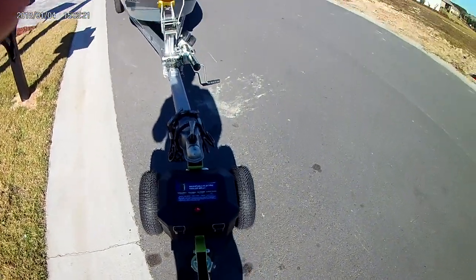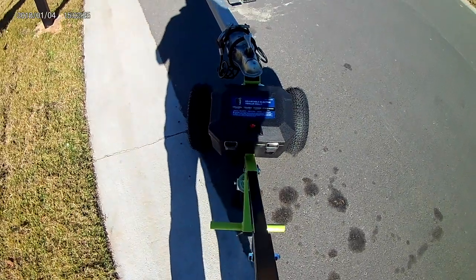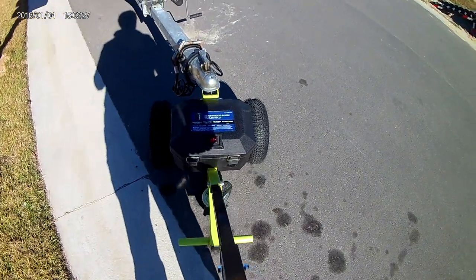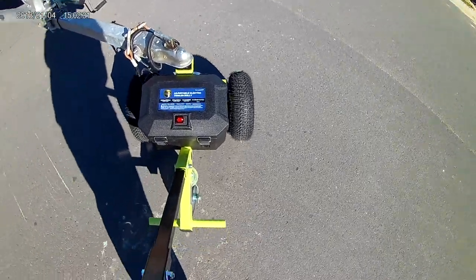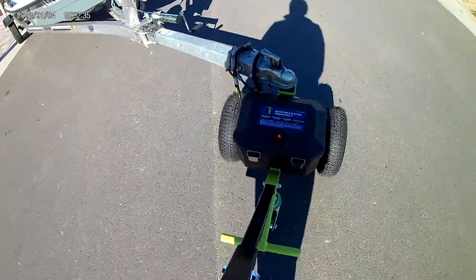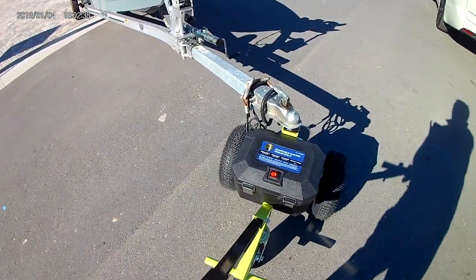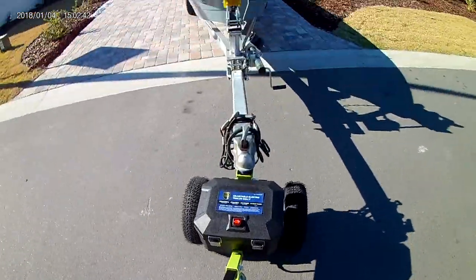I'm going to show you how easy it is using the Toe Tough to back it in to your driveway using one hand. I should use both hands, but I'm going to use one hand to show you. Here we go.